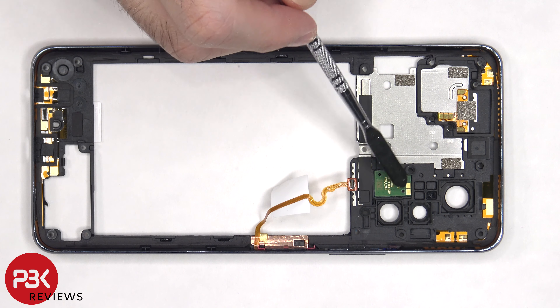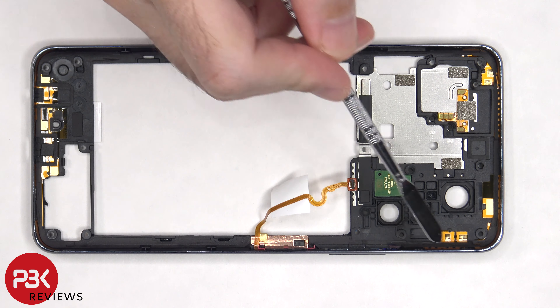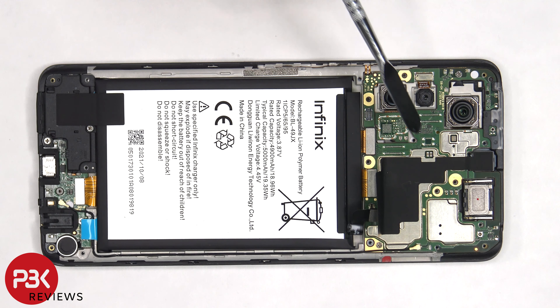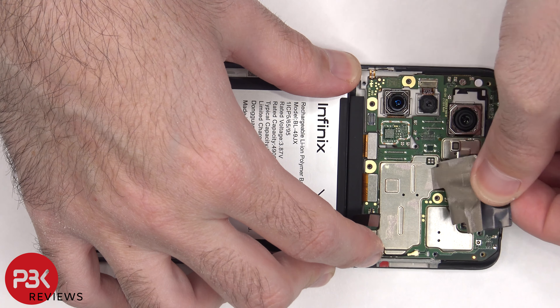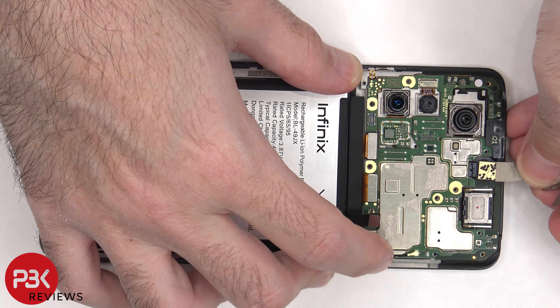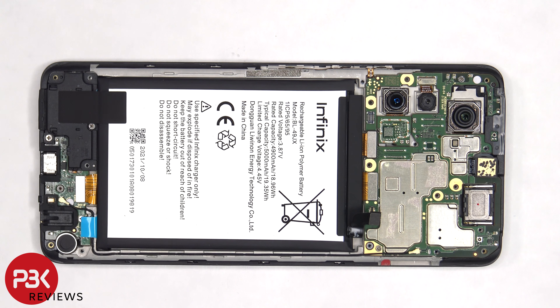The LED flash board is located here and there are numerous antenna flex cables around the back housing. Now the graphite film on the shield needs to be peeled off, and then we can proceed to disconnect the flex cables.